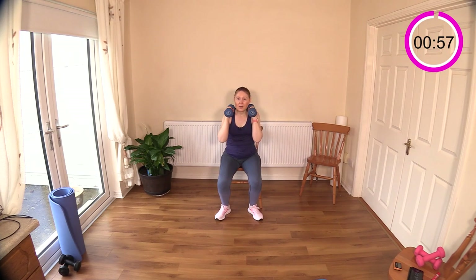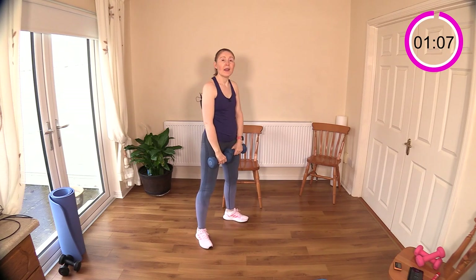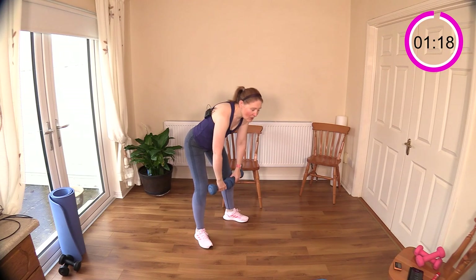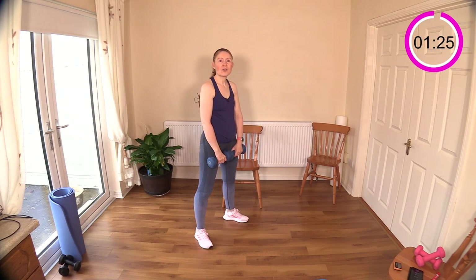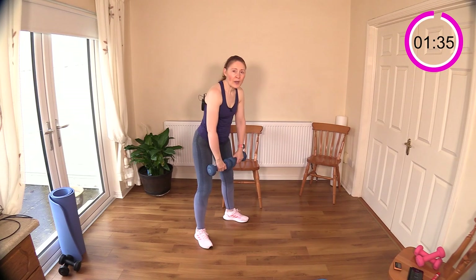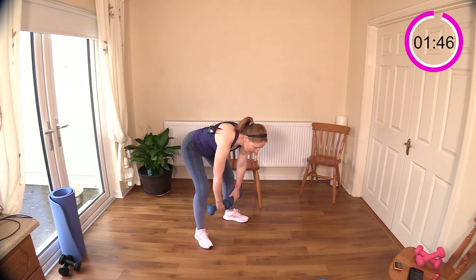Good work! Now I'll show you the RDLs. Imagine you're bumping something with your bum — like a car door — really extend those hips back behind you. Let the dumbbells run down the front of your legs, just a little bit past your knees. If you go further down towards your feet, you'll end up bringing the lower back into it, and we really want to target the hamstrings. You should feel a pull in the back of your legs, like your hamstrings are an elastic band being stretched.